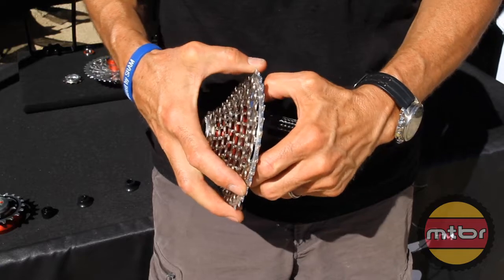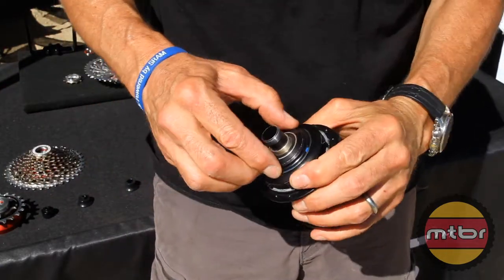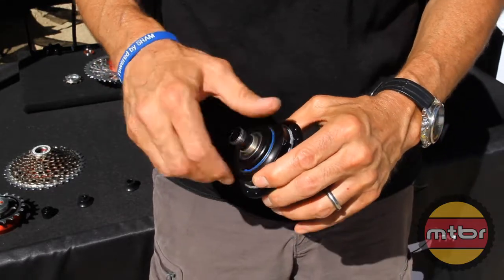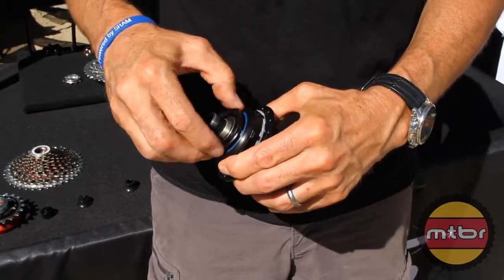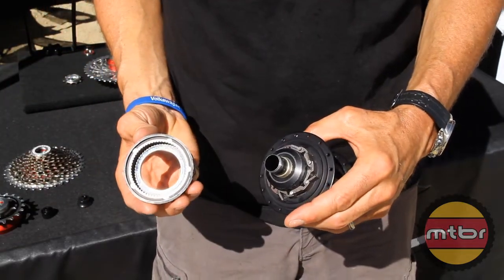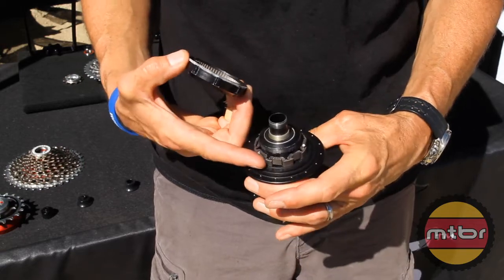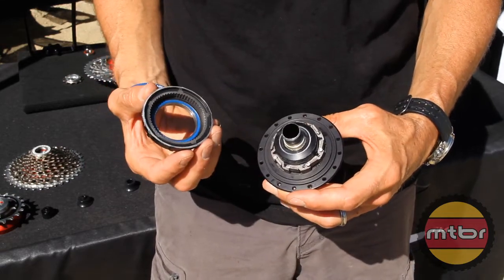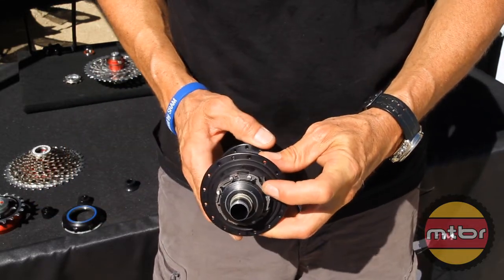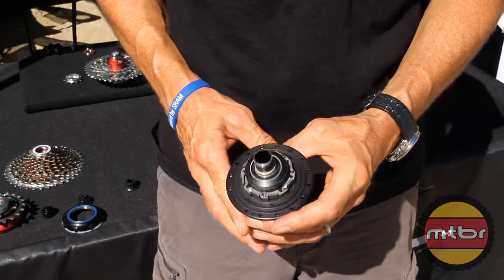Underneath this oversized spline is an oversized drive system, held in place by a lock ring, easily accessible on the outside of the hub body. Inside of this spline is a 60-tooth drive mechanism with eight pawls that are phased four, which gives us 240 points of engagement. The pawls are magnetically sprung — when the magnets get in line, they spring up; when they get out of line, they lay down.